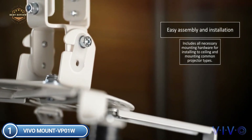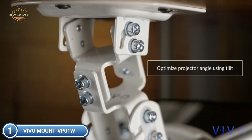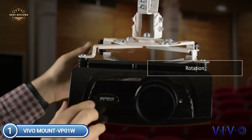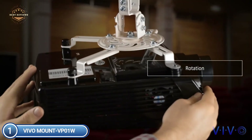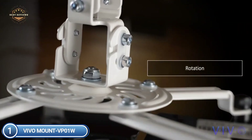Installation is simple with quick-release hooks that can be attached and detached by tightening and loosening bolts that hold the mount. We guarantee our mount will protect your projector and keep it secured. The solid construction, made of premium steel, can support projectors up to 30 pounds.